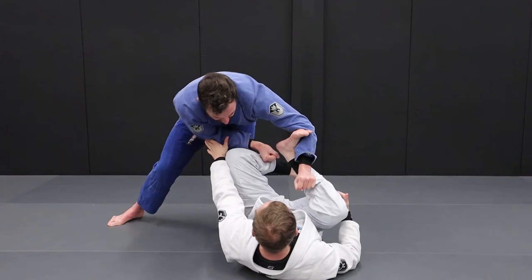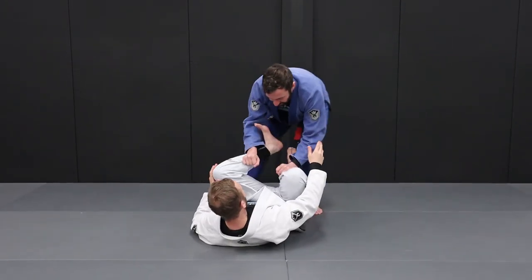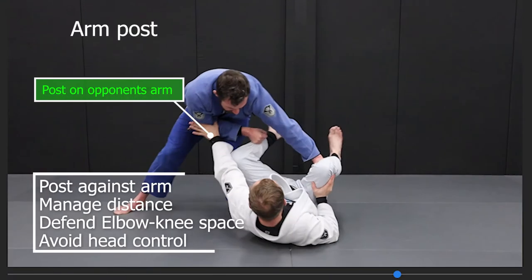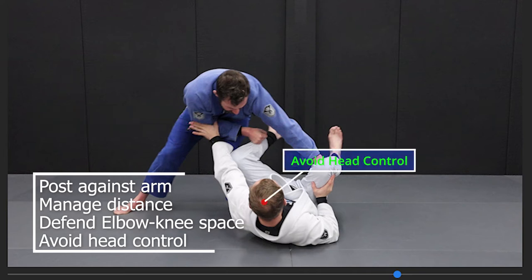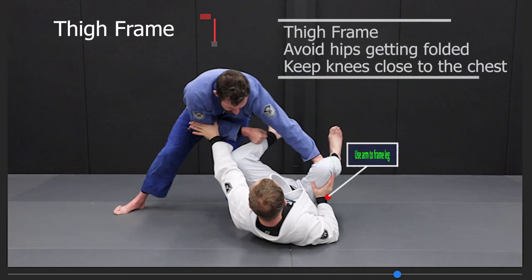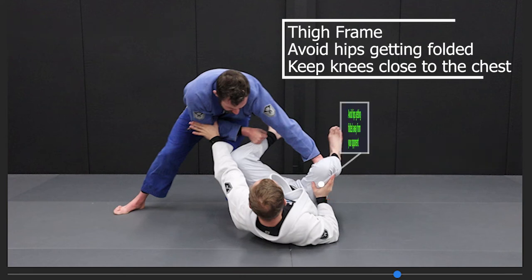On the outside we frame against our knee and make sure that our opponent can't fold our hips to the side. As the passer moves to the side we post against the arm. This will help us manage distance between us and our opponent and give us space to re-pummel. It also helps us defend the vital elbow-knee space. The arm post also serves as a prevention of head control should our opponent choose to release the leg and reach for the head.